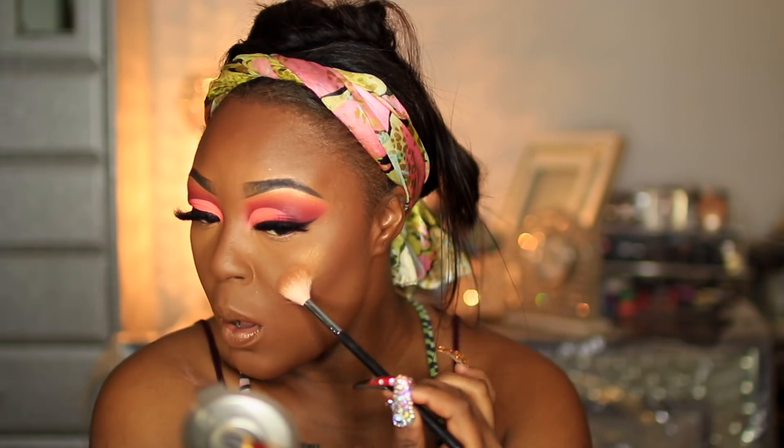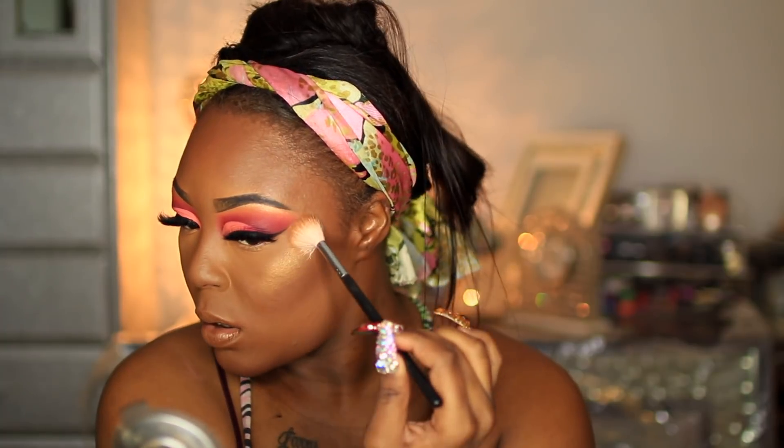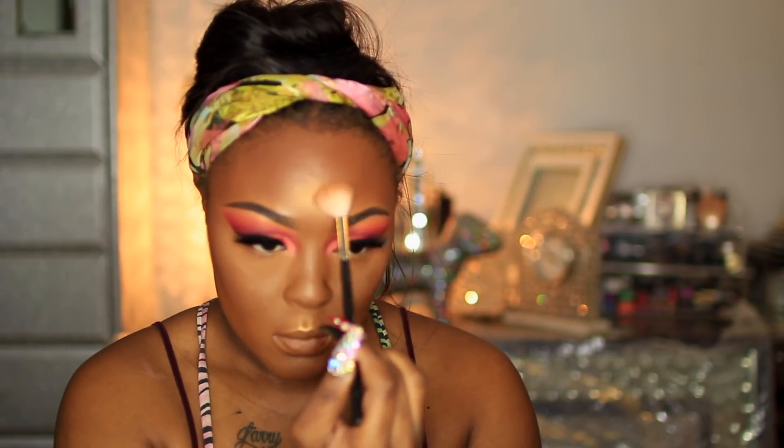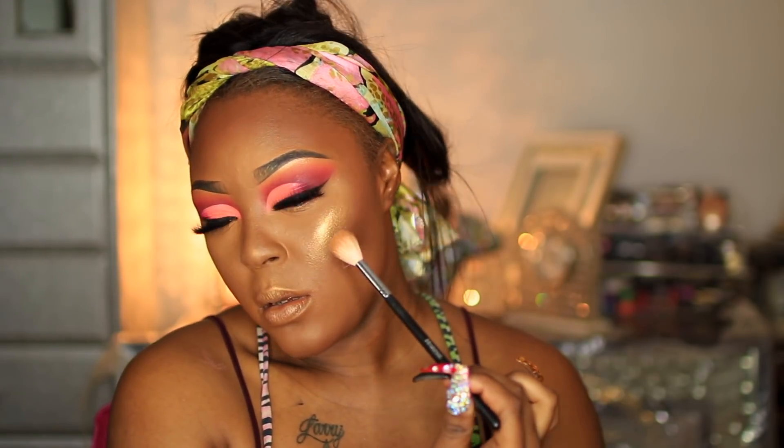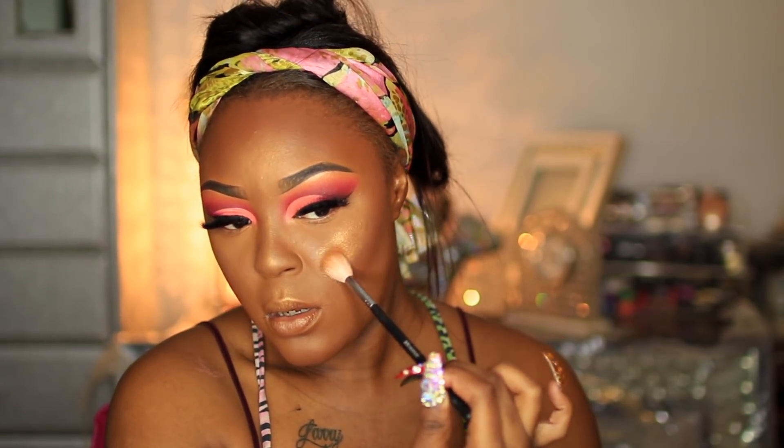I'm using Topaz by Becca for highlight. Then I'm going to take my Crayon Case and my glo highlighter. I'm not a big fan of blush but I love those warm tone blushes. I was thinking about something orange, but I'm going to keep it with a rosy shade — I'm just going to do a rosy blush.